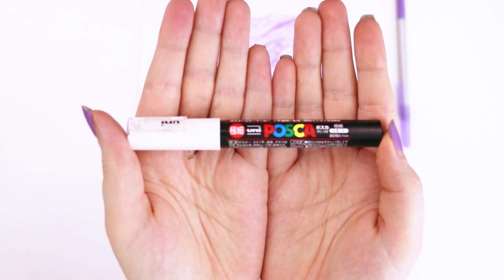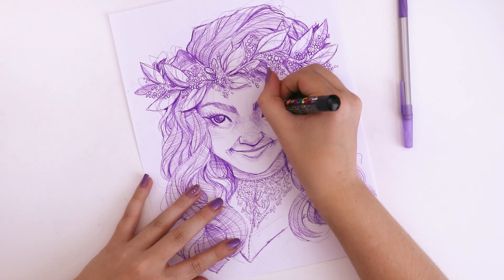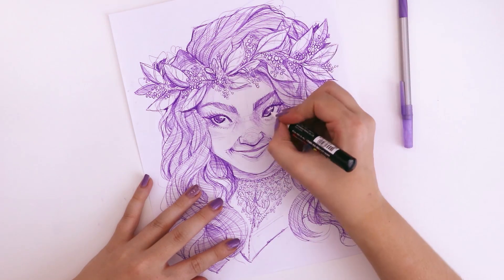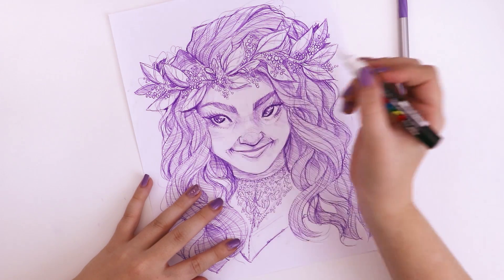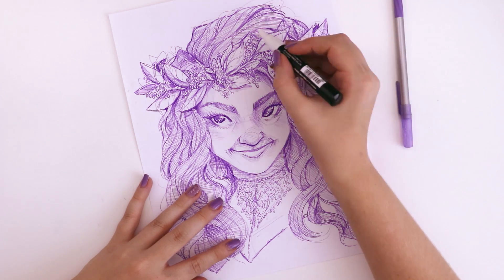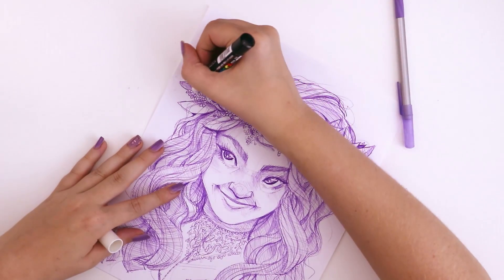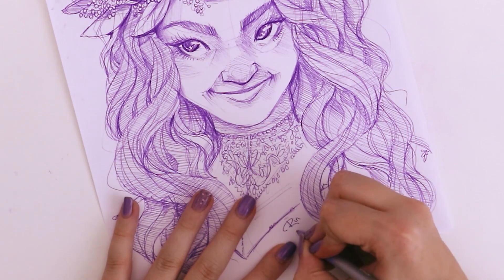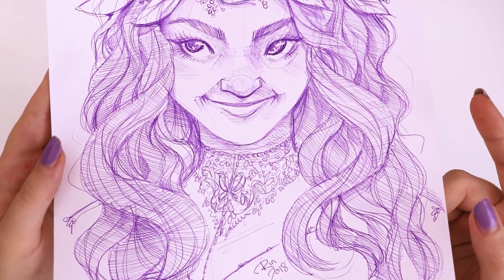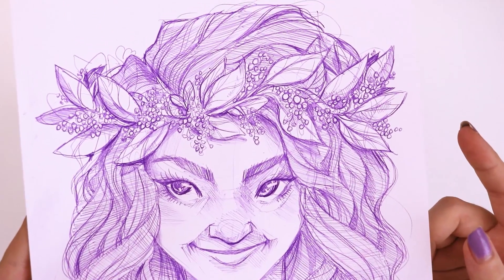I also went in with a Posca pen to try and add some highlights to her eyes, because I had originally left spaces so the white paper could shine through where highlights would be. But I decided to go in with the Posca pen and just try to lighten that up a little bit. After that I went over and did a few more details here and there, and I was done. Here is my finished illustration using only a ballpoint pen and a bit of Posca — and this is what I ended up with.